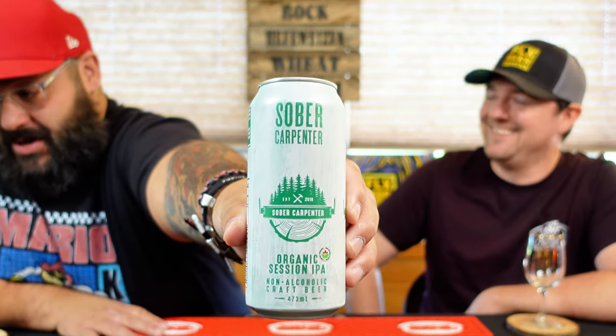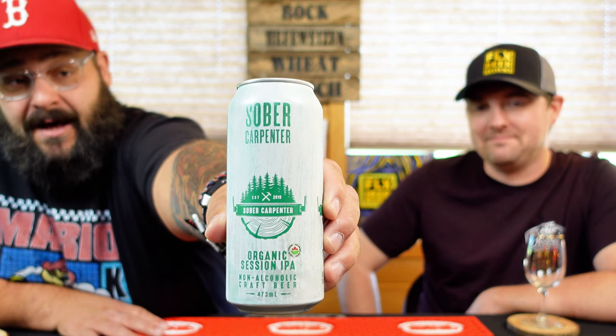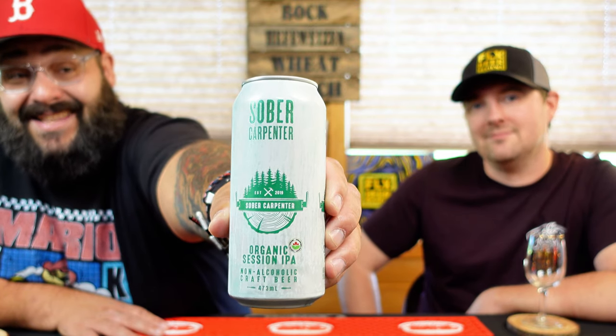This is a non-alcoholic craft beer, so NA near beers — yeah buddy. For malts it's got pale, crystal, and cara. 30 IBUs and hops: Galaxy — oh, now I'm in! So we're looking at 80 calories for this can. Yeah, a lot of near beers are putting calories on there. Contains less than 0.5%.